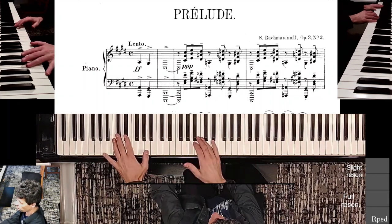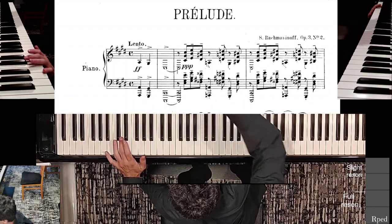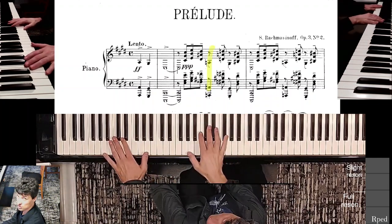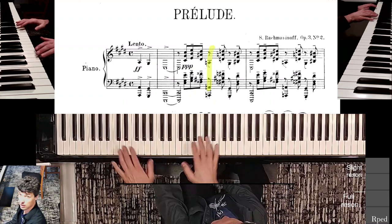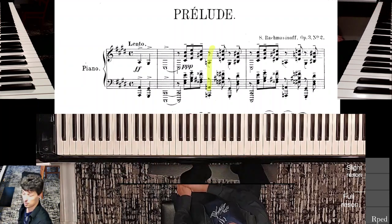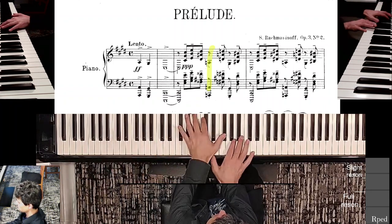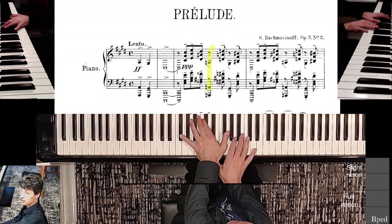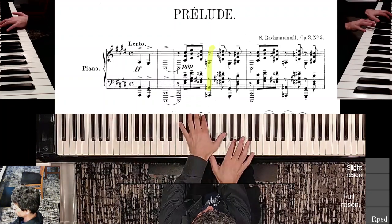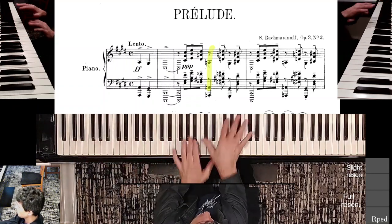Once you strike that A in the middle of the second complete measure, you can't just play it casually — you have to be over here immediately. So your practice should include this jump, and the jump has to be pretty quick. As soon as you strike that chord, it's the same thing: instant jump back down. And so on and so forth.